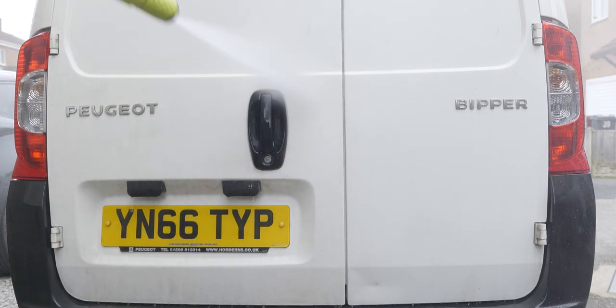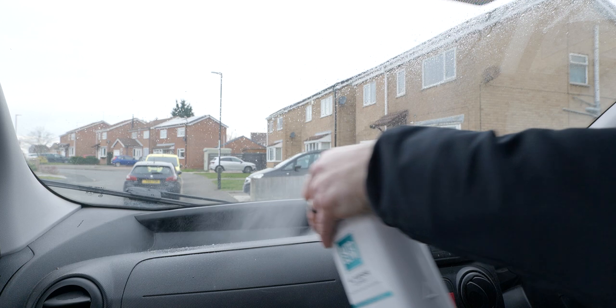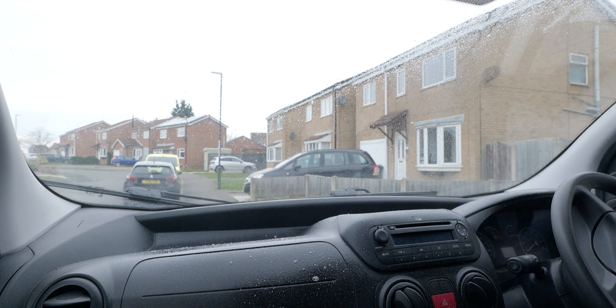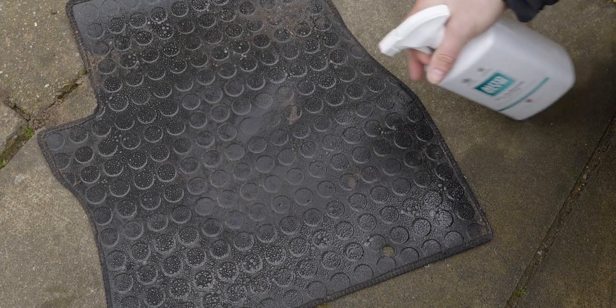It has excellent degreasing qualities, so is a perfect solution for engine bays, boot shuts and fuel filler cavities. All-purpose cleaner is also safe on your car's interior surfaces and is perfect for a heavily soiled or stained interior or a thorough annual clean. For regular ongoing interior cleaning, they recommend using Auto Glym interior shampoo. But as I say, use it everywhere.